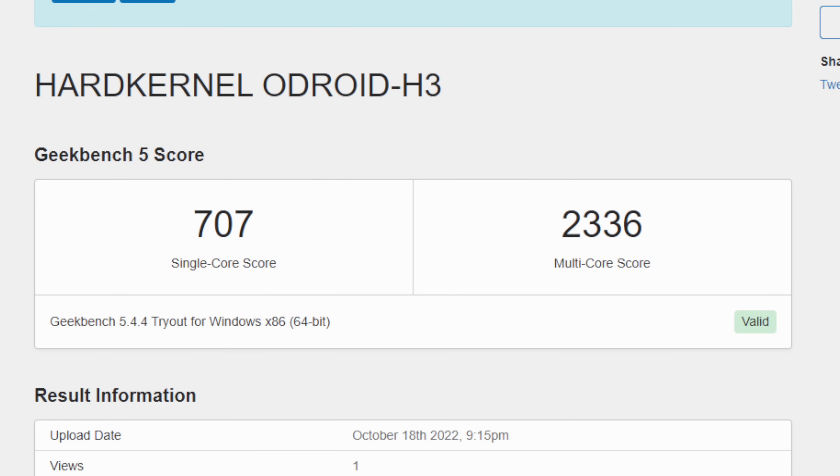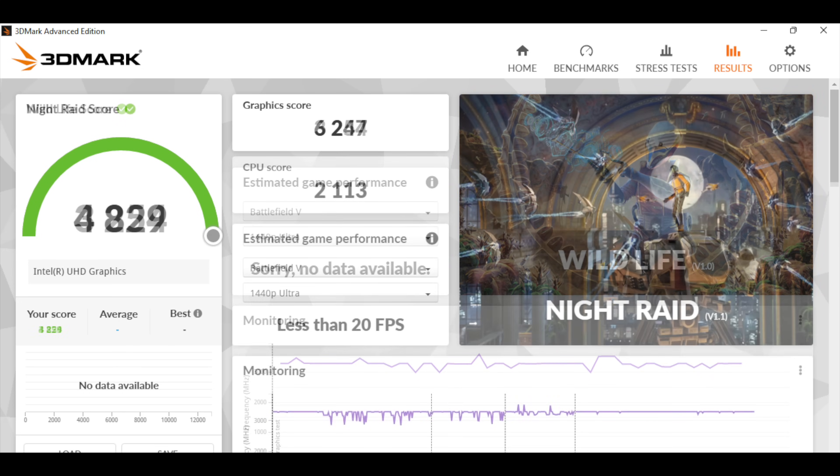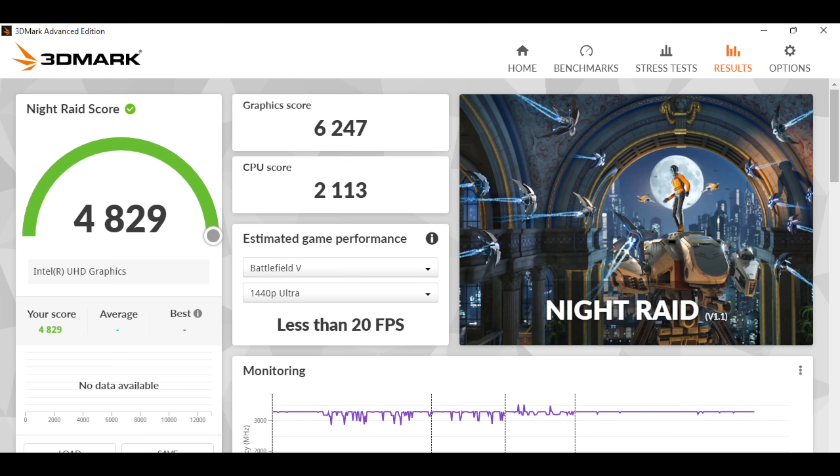Next up I wanted to take a look at a few benchmarks. First on the list is Geekbench 5: single-core 707, multi-core 2,336. I also ran a couple GPU benchmarks — 3DMark Wildlife scored 3,254, which tests Vulkan GPU performance. And finally 3DMark Night Raid came in at 4,829. It's not going to win any benchmark awards, but I'm still going to be testing out some gaming on this thing.